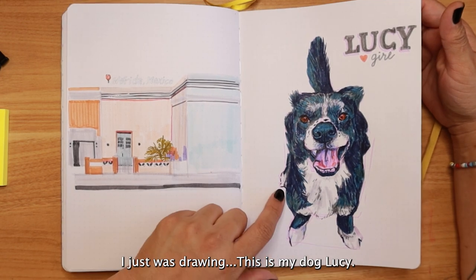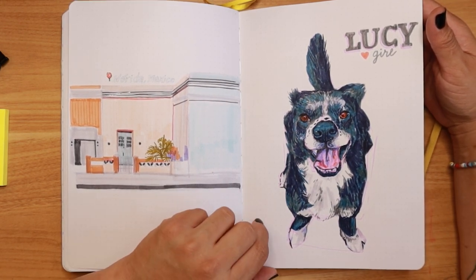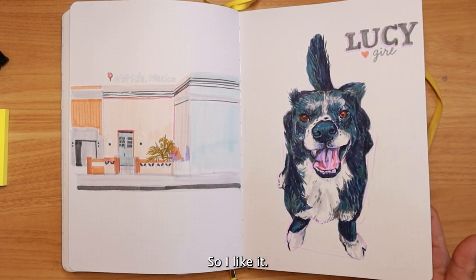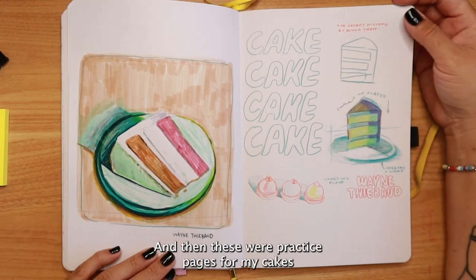I drew Lucy — this is my dog — and I'm not entirely sure why I drew it at that moment, but it's a portrait of my dog, definitely a little more rendered and detailed than I usually do, so I like it.